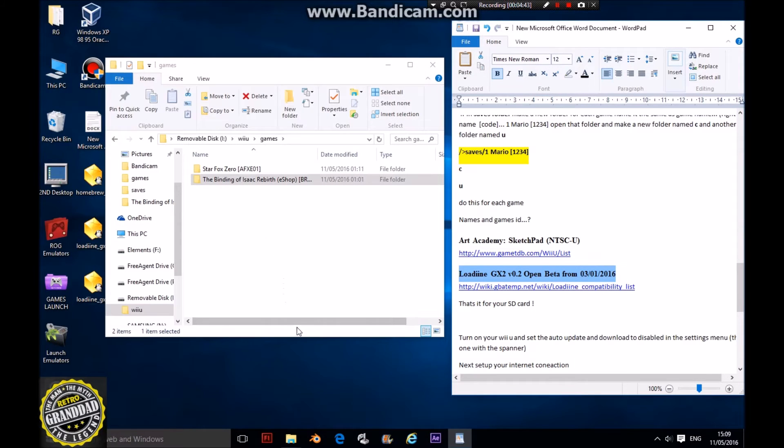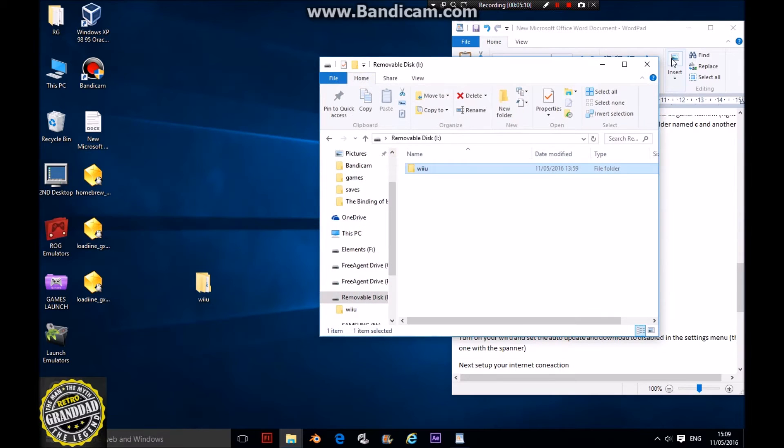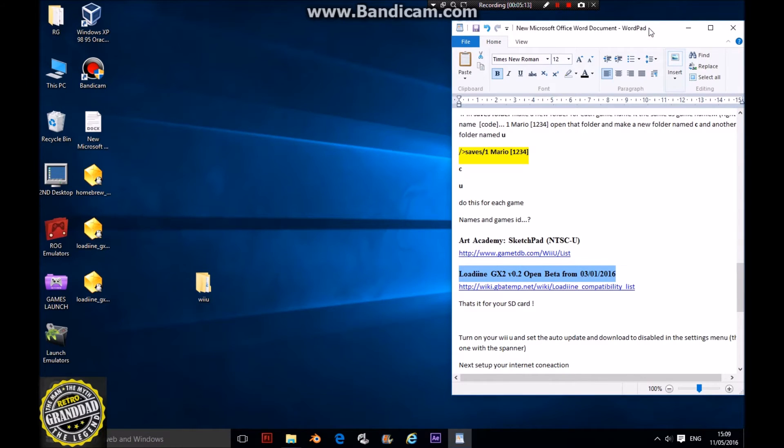So that's done now. We've got our Wii U folder onto the actual SD card, and that's it — we're ready to go on the Wii U to test it out.